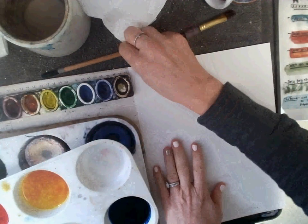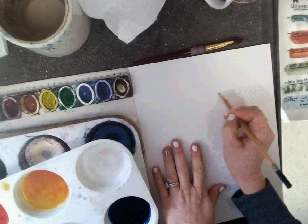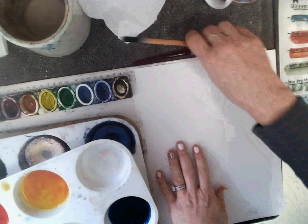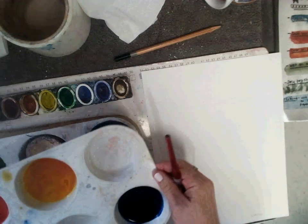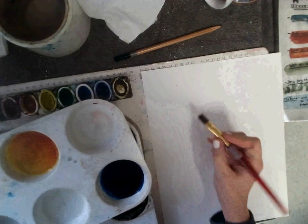You can start with a basic sketch of something you want to paint. These paints you can just dip straight into the paint — they already have the water added for you.